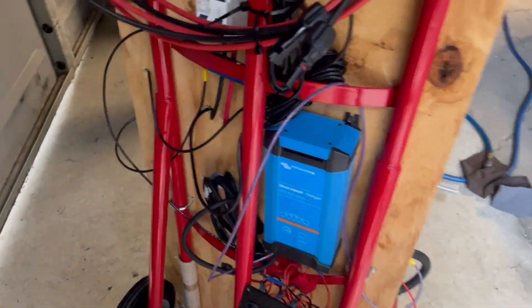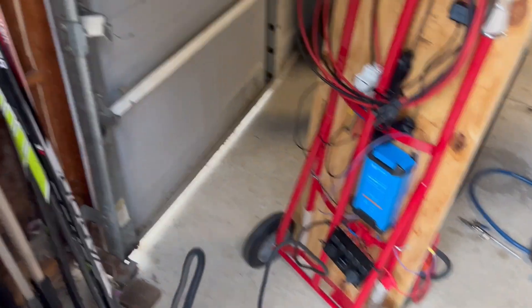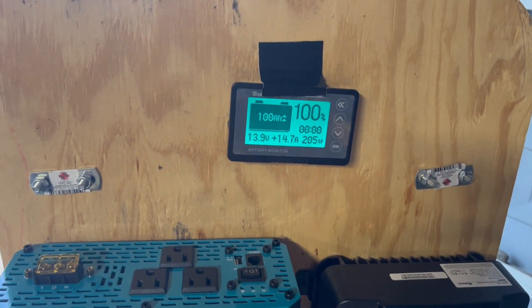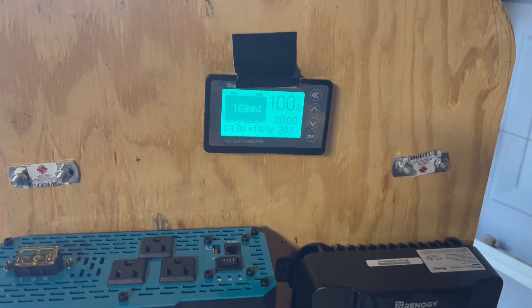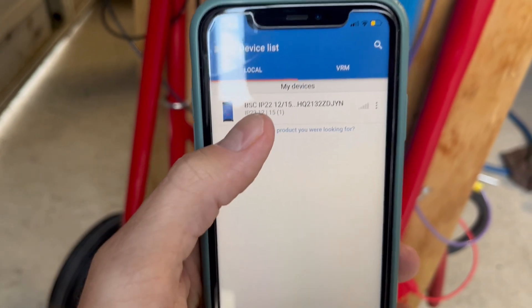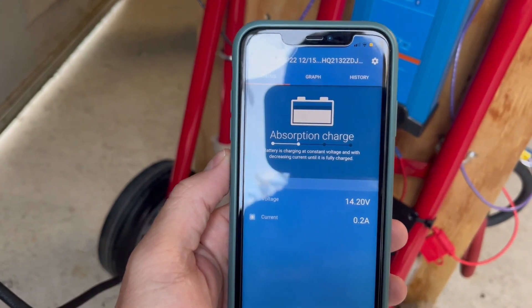One other thing I'm going to show here is just charging it with the Victron charger in case it's a cloudy day or rainy, which it kind of is right now, or you didn't want to use the solar panels and just wanted to plug it in and charge it. So we're going to plug it in here. We were already at 100% because we charged it up with solar the other day, but there it's going to charge at 200-some watts. Victron's app is really cool — it's better than the Renogy one, I think. So now it's in absorption, which means it's full, and we're at 14.2 volts.